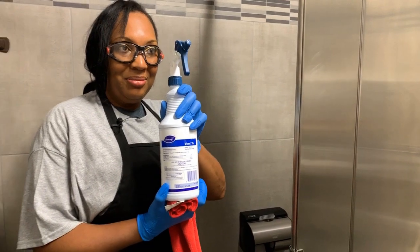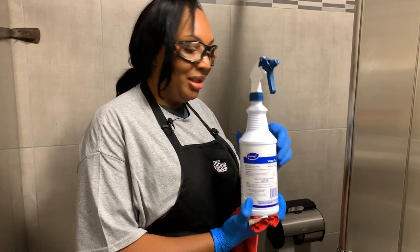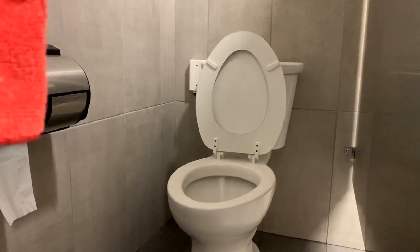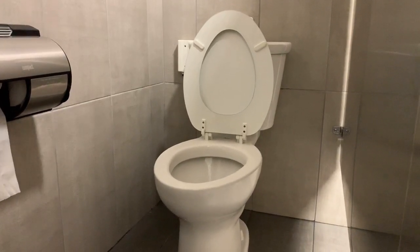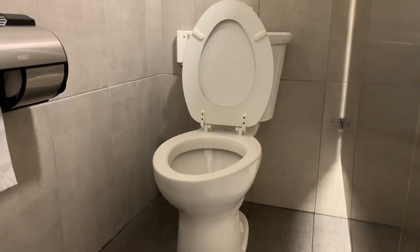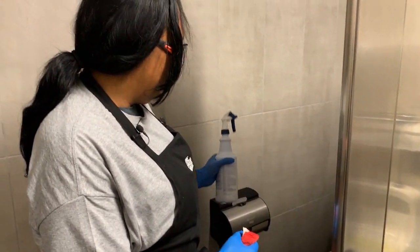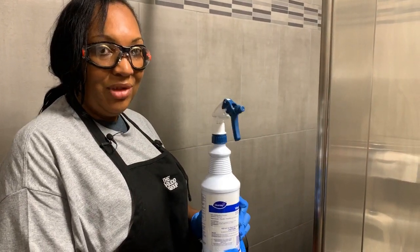First thing you need to do is have your disinfectant cleaner, which would be your Virex. In order for this to disinfect any bathroom areas, you're going to have to spray the complete toilet, urinals, handles, and everything, and it needs to be on dwell time for 10 minutes. So it's got to be on there for 10 minutes in order to kill all the germs it's supposed to kill. And it's important to make sure that the surface is visibly wet when you're spraying it down — if you don't have all your surfaces and high contact surfaces properly saturated, it will not disinfect the areas and your bathroom will not be cleaned.